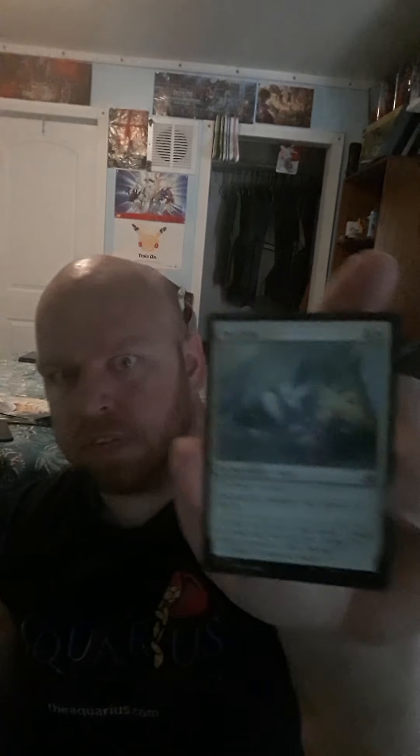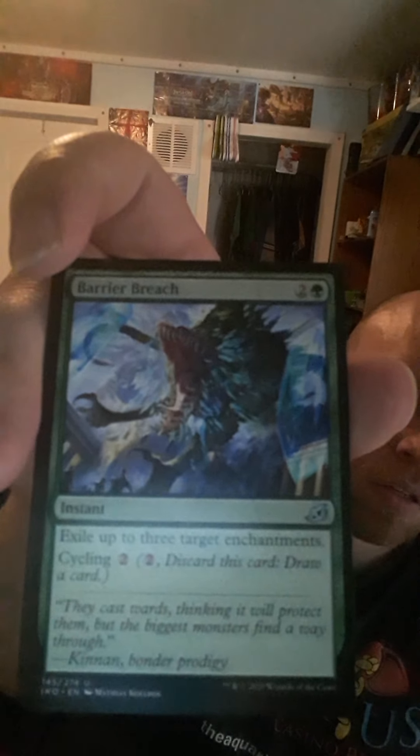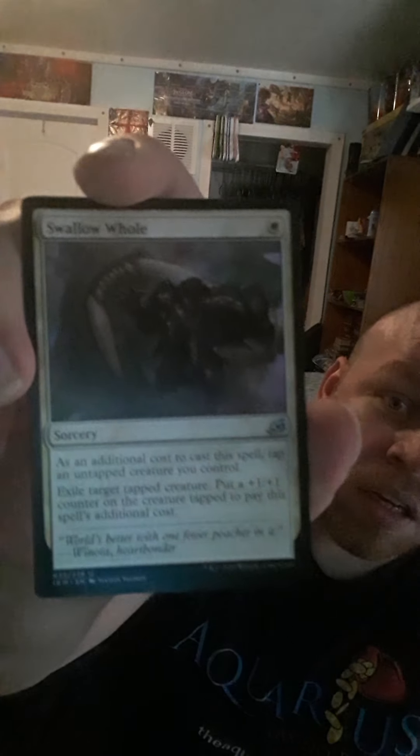We got Pacifism — everybody knows what that is. We got Thwart the Enemy: prevent all damage that would be dealt this turn by creatures your opponent controls. We got Snare Tactician. We've got Barrier Breach. We've got Swallow Hole: as an additional cost to cast this spell, tap an untapped creature you control, exile target tapped creature, and put a +1/+1 counter on the creature used to pay this spell's additional cost. That's pretty good, I'll probably use that one.